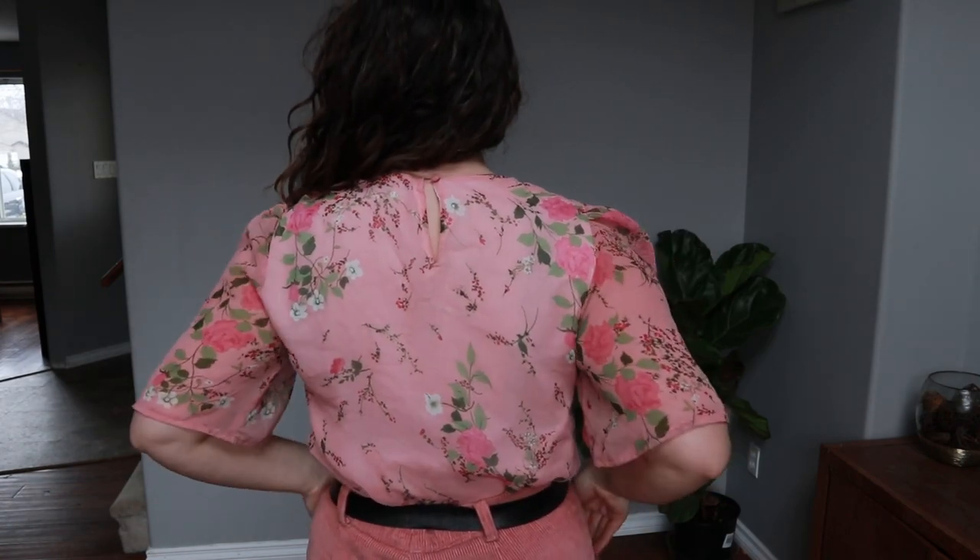I made this top in a size 42 and lined the inside with a bed sheet, leaving the sleeves unlined — exactly as the pattern calls for. Because I was doing a full lining for the sheer fabric, I omitted all the facings. I top-stitched the neckline and back button loop closure so none of the white lining fabric would pop out. The only thing that bothers me is the thread loop for the button is a little big, so I might redo that.